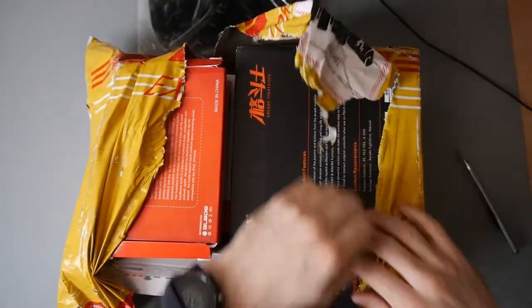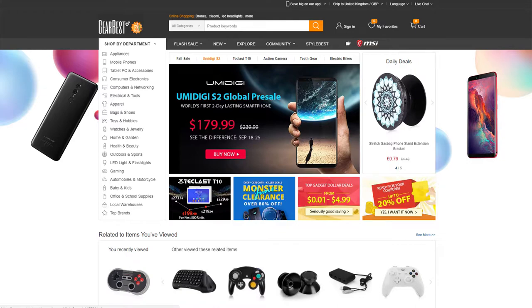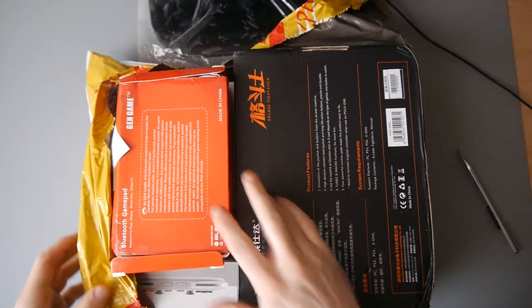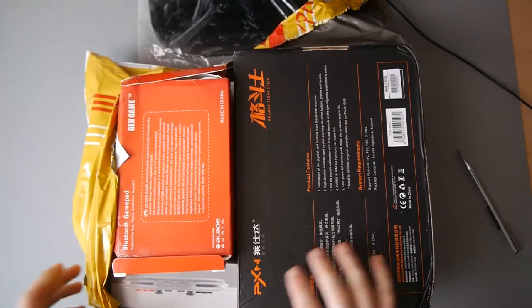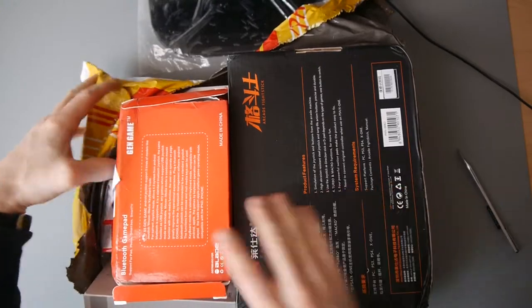I'm sure you're all aware of who Gearbest are. Large company based in China, they sell a lot of electronic goods, and you will see lots of their products being sold — whether you buy from them direct or not — because they'll be sold on Amazon by resellers and things like that.